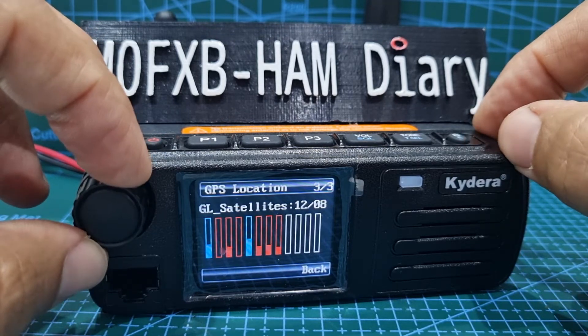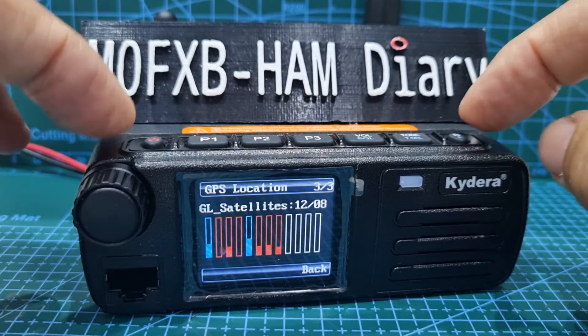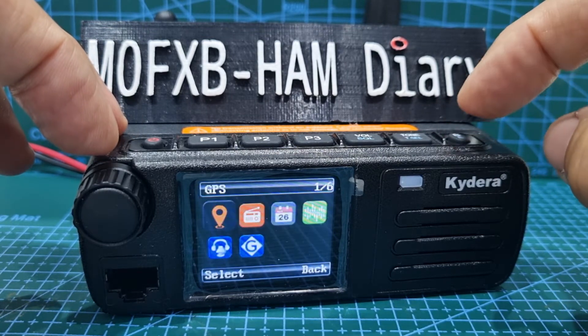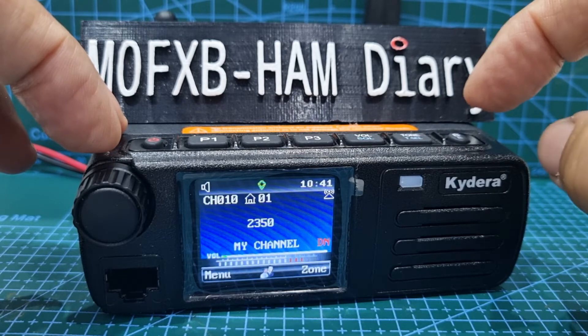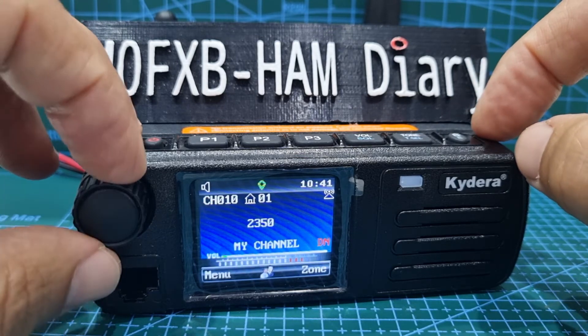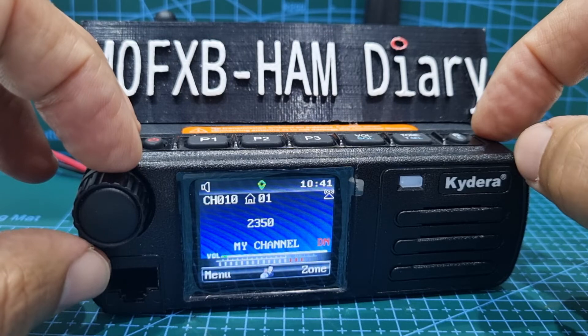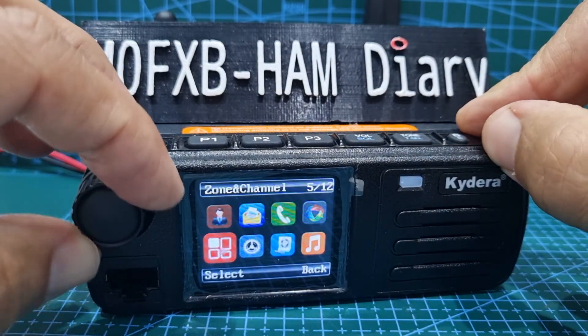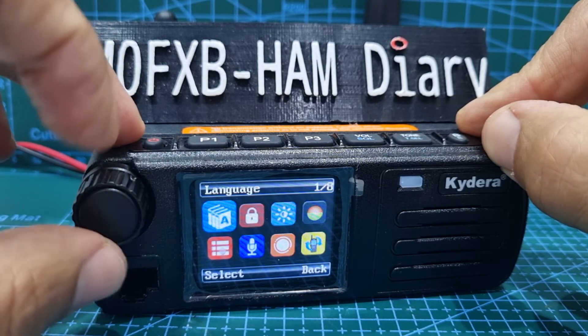I haven't set up the APRS settings on this, but I've seen videos showing you can do it on digital. I just need to learn more about it basically, but I thought you'd find it interesting. So just to get back into dual display, you would go to the menu.